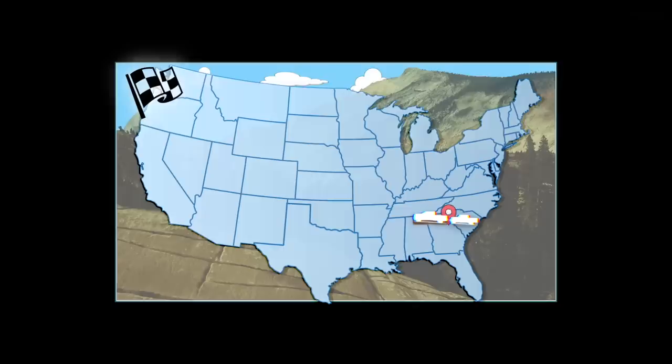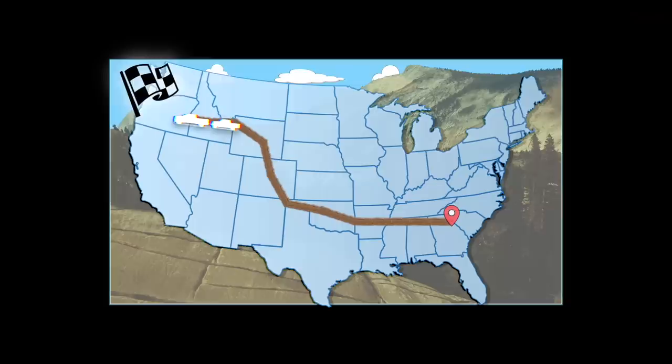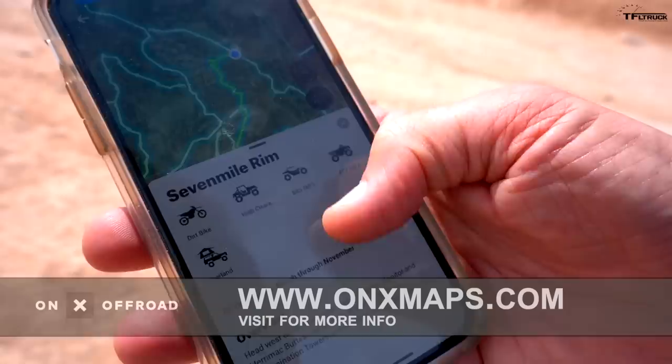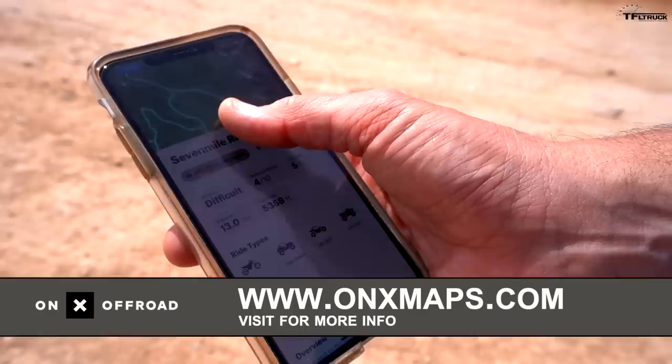I've been coming here to Moab, Utah for almost 20 years and I still don't know all the trails and still get lost. But imagine if you could take a classic seven-mile rim map with you on the trail so you're never lost. Now you can using Onyx — this app lets you download the entire map, and even when you're out of cell service you'll always know where you are and the best trails.